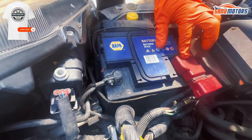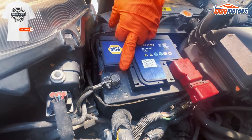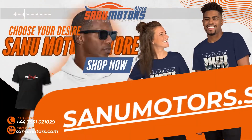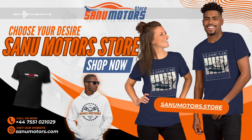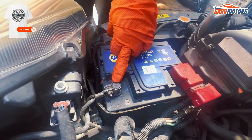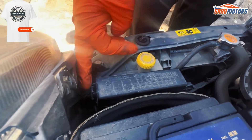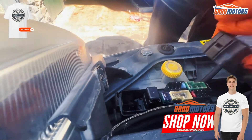If you need to jump start, this is the positive line and this is the negative line — don't mix up the terminals. Connect positive first and negative second. With a steady hand you will be fine. This is the engine bay component fuse box. If you need to open it, press here and you can lift it up.